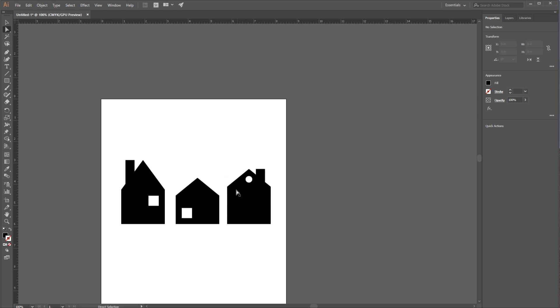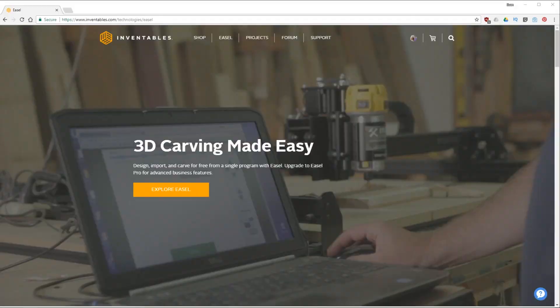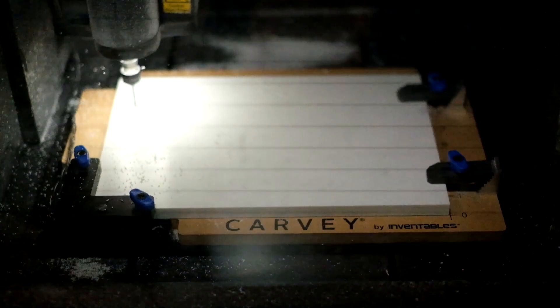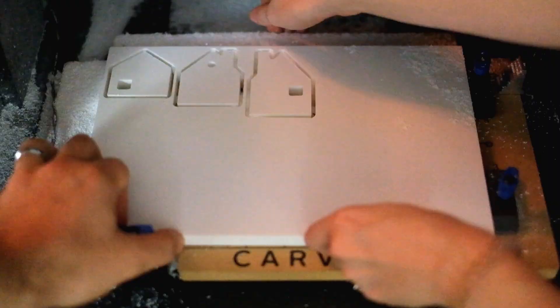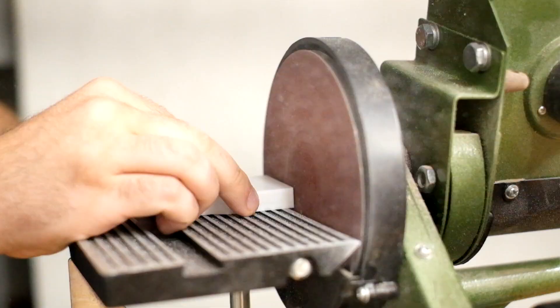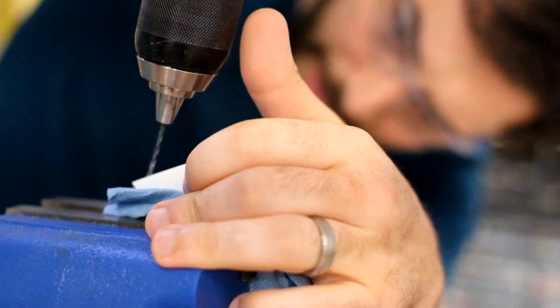We're going to cut these on the Carvy — you could also use a bandsaw, but the Carvy is really awesome if you want to make a lot at once to give as gifts or to sell. We used Easel to get our design ready for the Carvy. It's actually really easy — we just added our 2D design and it walks you through the steps. It's free, so we'll put a link below. We cut the tabs with our jigsaw, sanded them down, and drilled through the top.